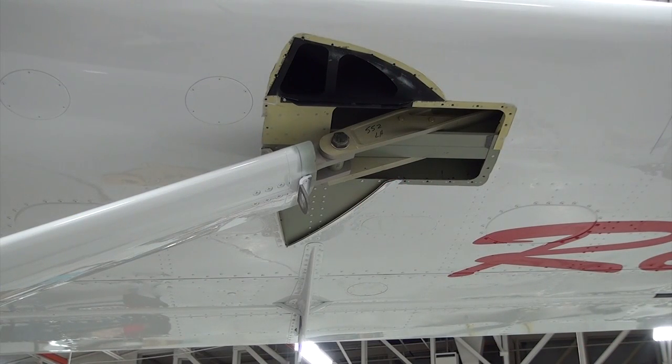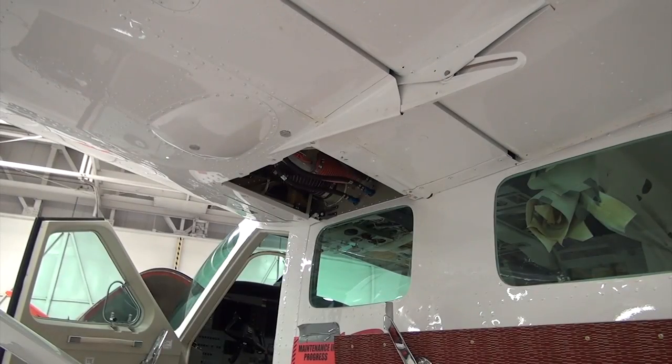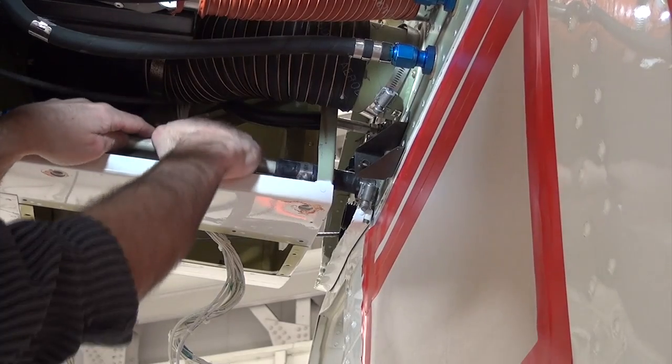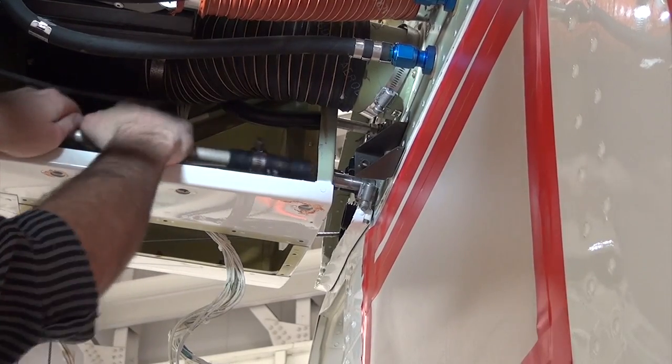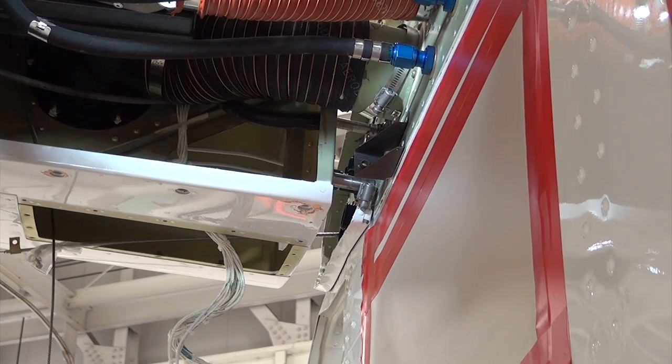If installed, disconnect the DI system plumbing at the connections inside the wing at the upper lift strut attached location in the wing root area. Loosen and remove the forward and aft hose connections of fuel bay supply lines in the wing root area. Drain the residual fuel.